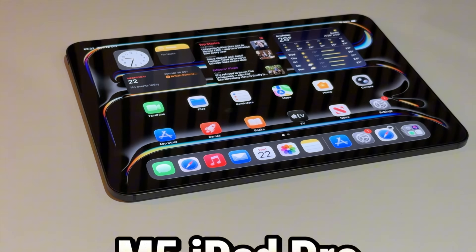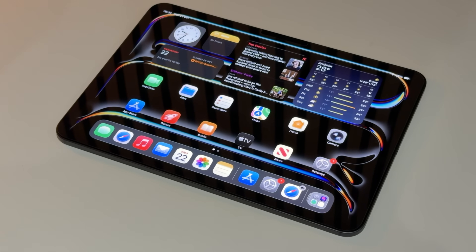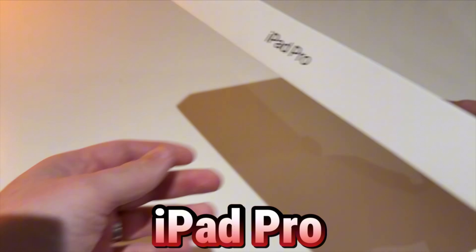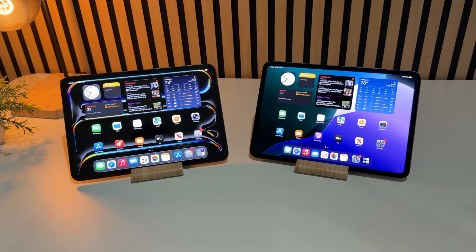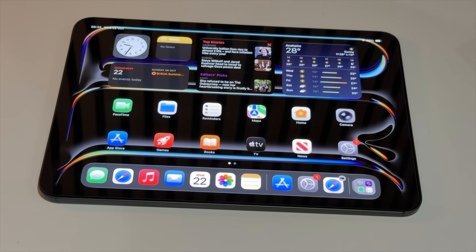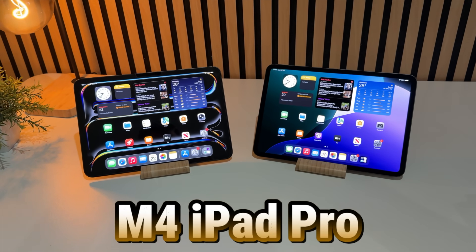After 30 days my overall feeling hasn't really changed. The M5 iPad Pro is basically the M4 with a slightly newer, more powerful engine. It's still ridiculously fast, still premium, and still overpowered for 99% of people. Nothing about the past month has made me feel like I'm handling a brand new iPad Pro — it feels just like picking up my M4. The M4 was so good, and iPadOS limits how much potential you can actually tap into.